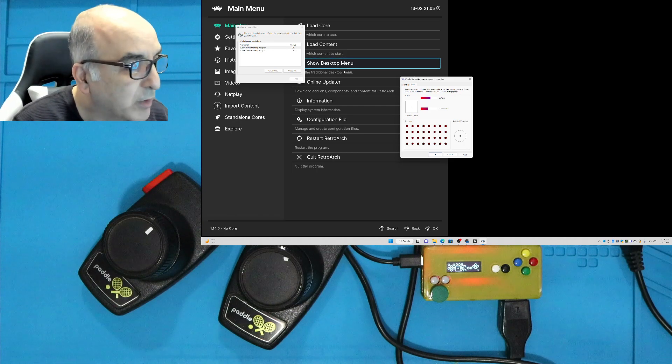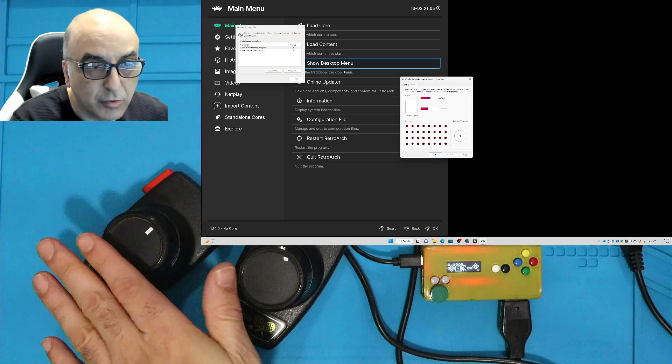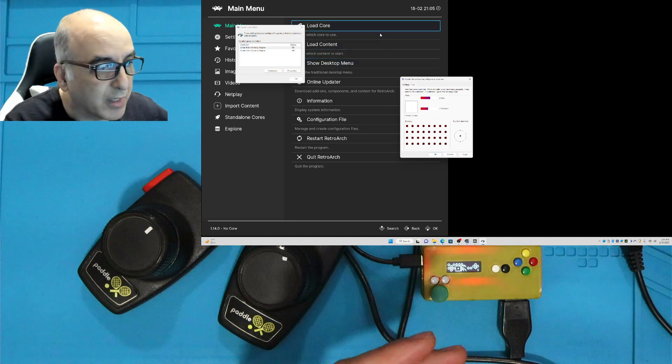To get the paddles to work with arcade games, the issue is they don't rely on analog controls. Instead, spinners look for more like a mouse input.